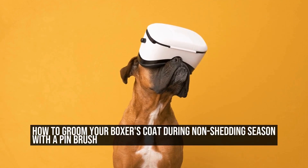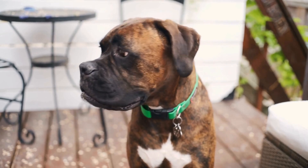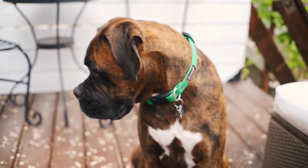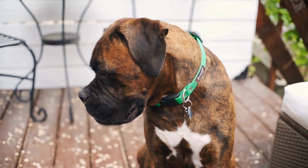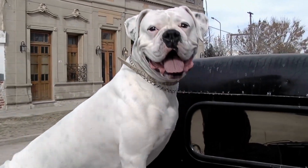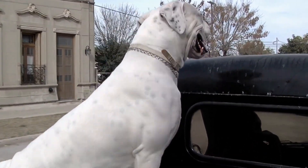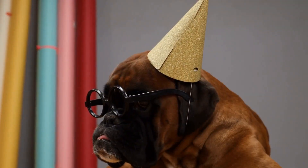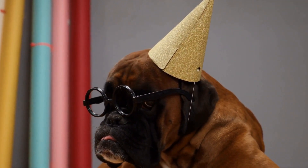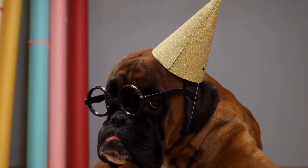How to groom your boxer's coat during non-shedding season with a pen brush. Having a boxer as a pet comes with its own set of responsibilities, and one of the most important ones is taking care of their coat. Boxers have a short, smooth, and tight-fitting coat that requires regular grooming to keep it healthy and shiny. In this article, we will explore the steps and techniques on how to groom your boxer's coat during the non-shedding season using a pen brush.